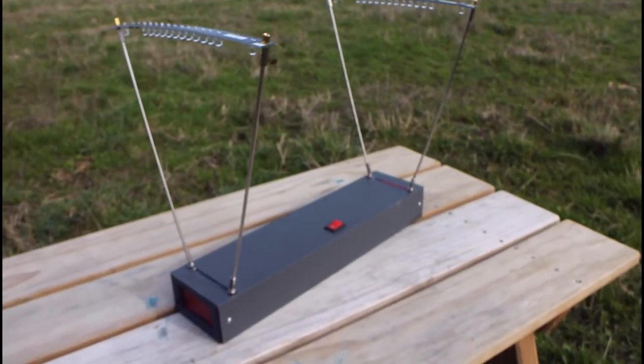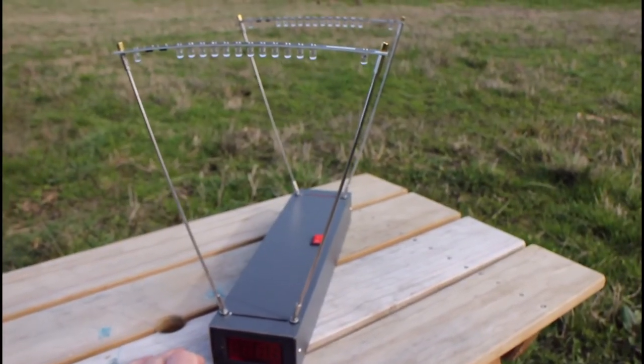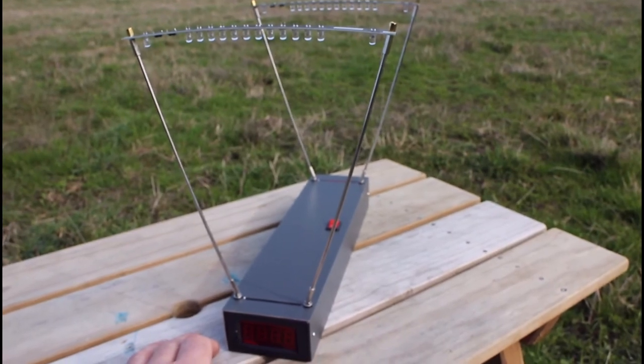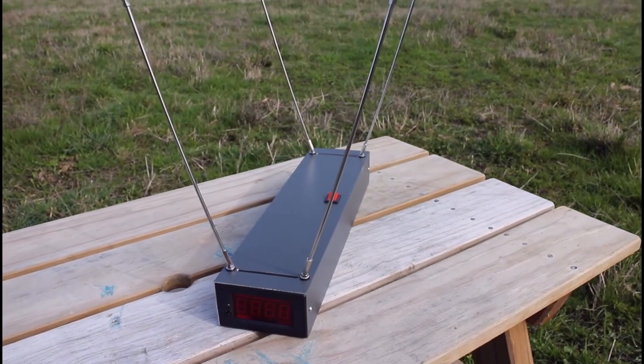For a very cheap chronograph, I'm really happy with this. I'm surprised how well it picks up the bullets — it had no problems and hasn't missed a single shot. Hope you enjoyed.